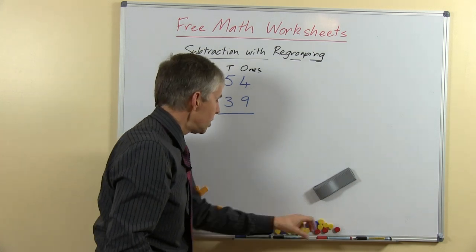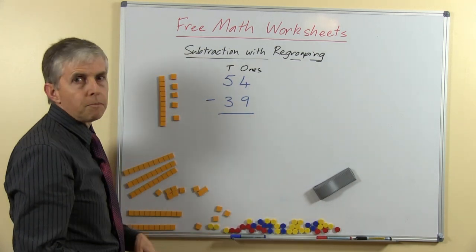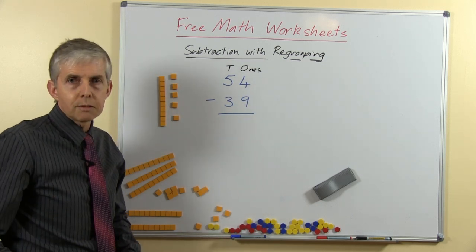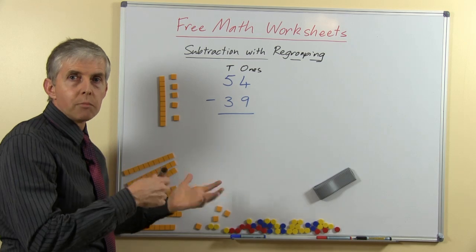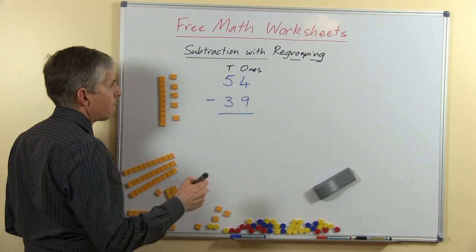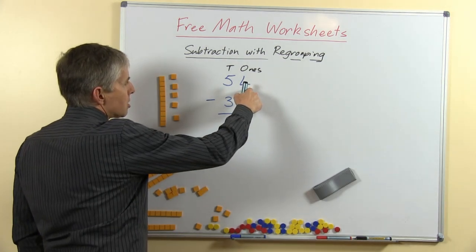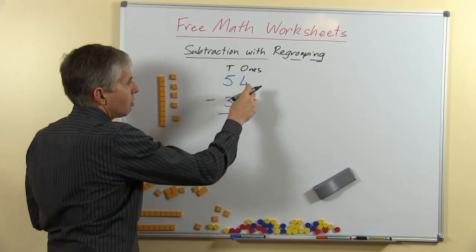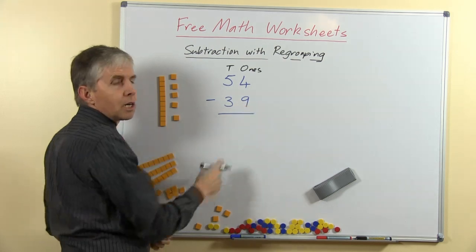Let me show you with the written — what we call the algorithm — the process that you write down in your math book or on a whiteboard or chalkboard. So we start again. I won't do all the blocks again but you can remember what that looked like. We have 54 take away 39.